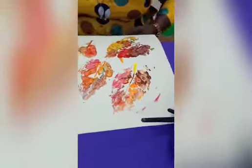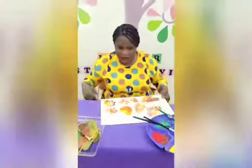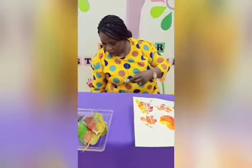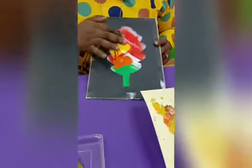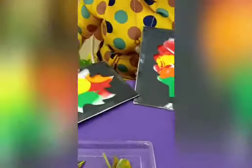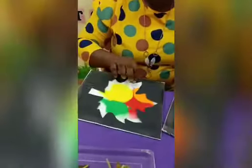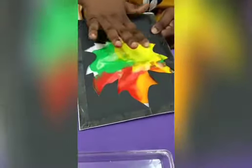For the younger ones who can't do this or don't have leaves, here's what I suggest. Cut out the shape of the leaves you want using black chart paper — cut out the shape of the leaves on the black chart paper, like this, and stick it on. Then go this way with the same colors. It's a good sensory activity for the younger ones using the same mosaic autumn colors.